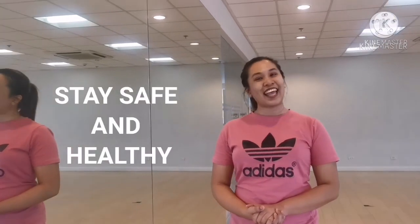Thank you for watching. I hope you enjoyed this video and learned from it. This is the last series for PD2. Your professors will be waiting for you to find out how to stay safe and healthy.